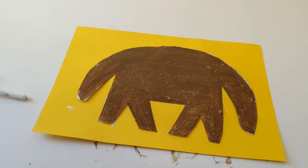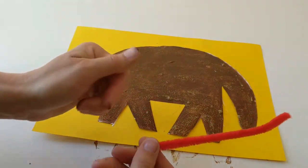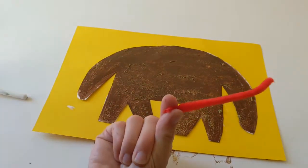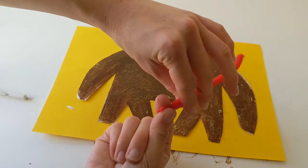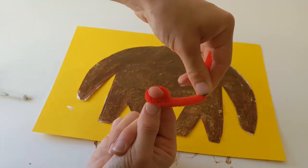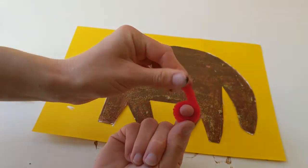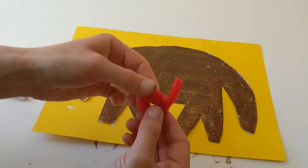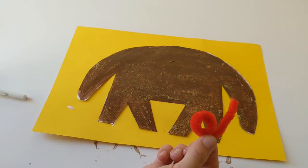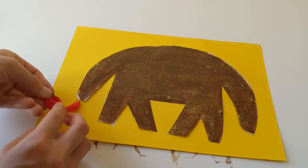Here we go, so I'm just gonna pop her on top of the glue and press it down. Now the next thing we're gonna add for our little Annie is gonna be her tongue. So we need to take our little pipe cleaner and I'm gonna put my finger and thumb on one end and wind it around my finger to make a nice curly tongue.